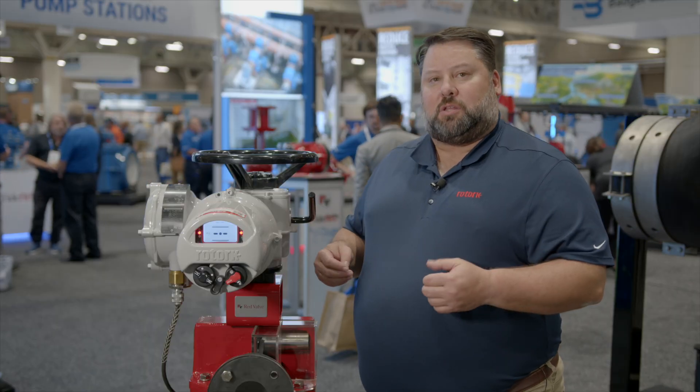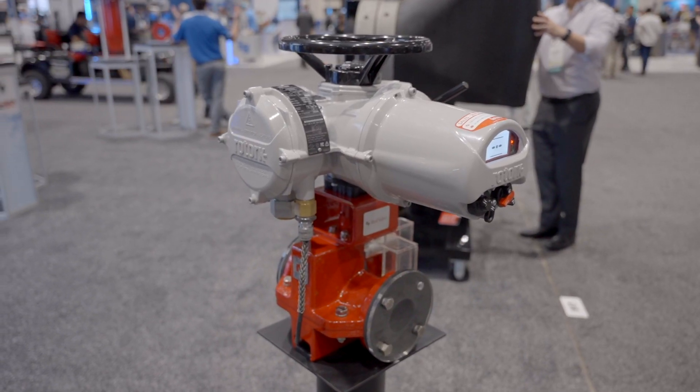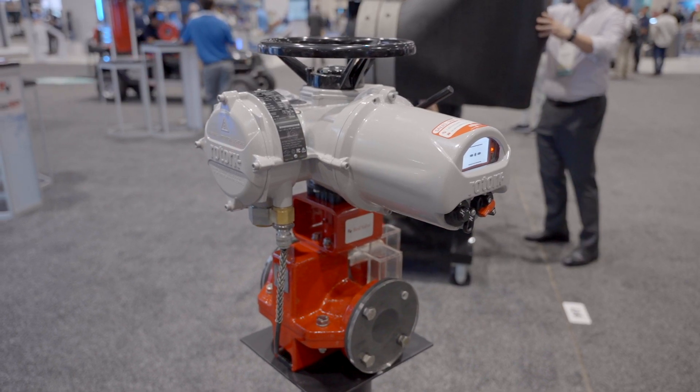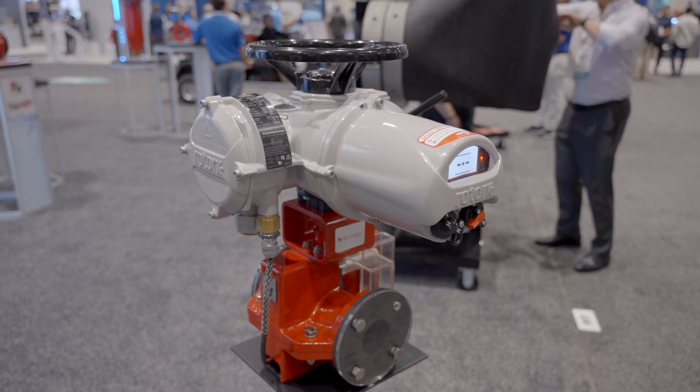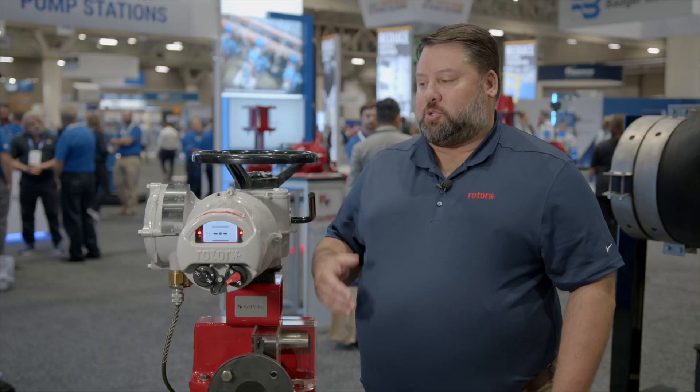What makes Rotorq different is we use absolute encoders within the actuator. We have oil bath lubrication and a piezo sensor that monitors the constant thrust of the actuator for protection of your valve. This version of our IQ3 is our Pro version of the actuator, which is a new part of our actuator that just came out this last year. Our IQ3 Pro offers many new features that increase the reliability and the usage of the actuator.